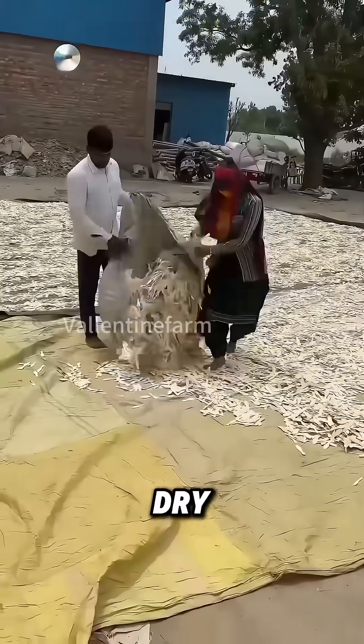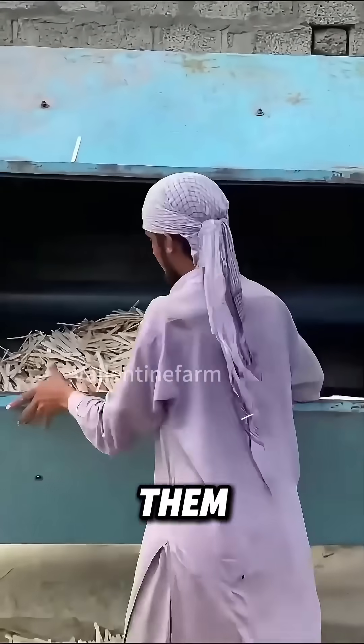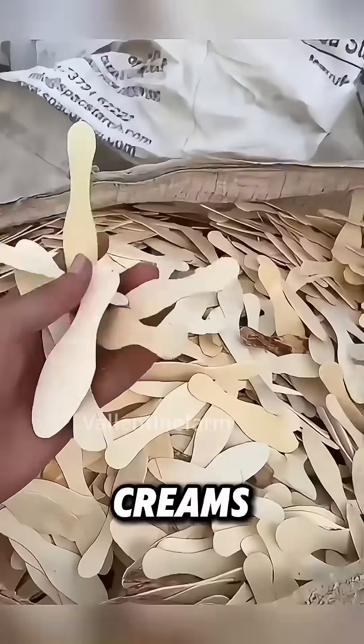After that, they are left to dry in the sun. Once they are completely dry, they are trimmed and sanded to deal with burrs and uneven parts, making them smoother and more presentable. Finally, they are bundled up, waiting to become the little arms and legs of ice creams.